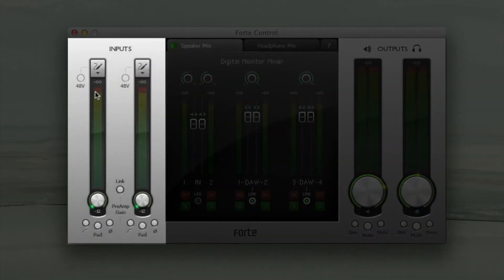Here in the control panel, I can simply click on the microphone symbol to select my inputs as microphone, line or instrument, and easily apply phantom power, high pass filter, phase reverse and pad.